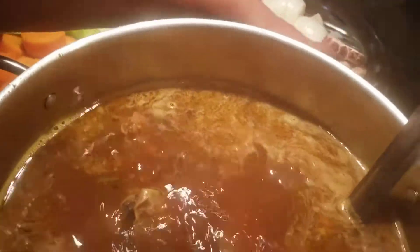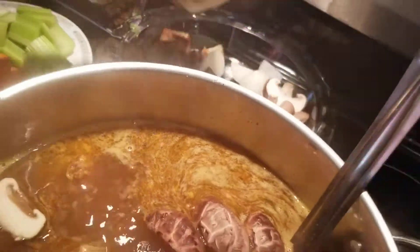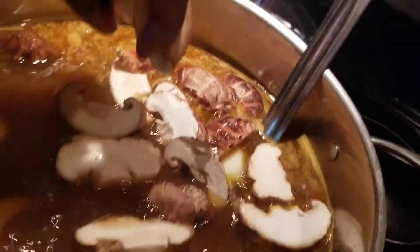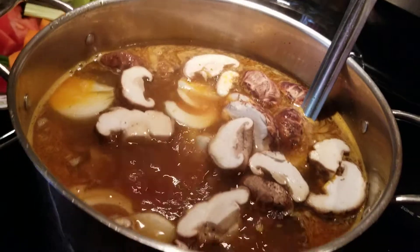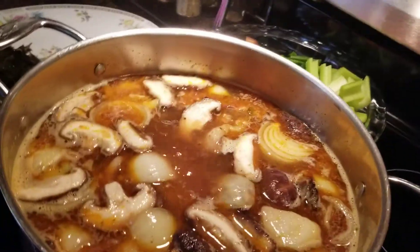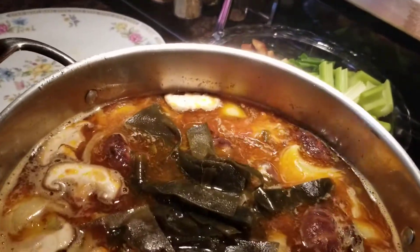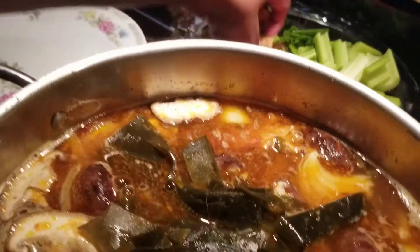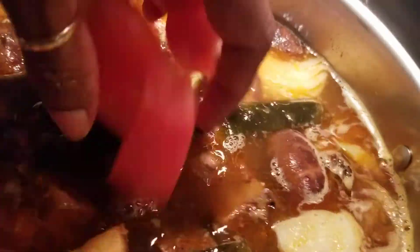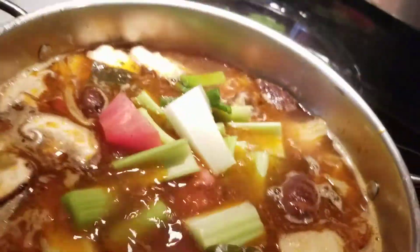I am going to add my mushroom and my onion into the pot. We'll let that simmer, and when we come back we'll add the rest of the ingredients. Then I am going to go ahead and add the rest of my ingredients into my beef soup, and when we come back we are going to have a beautiful, delicious beef soup.